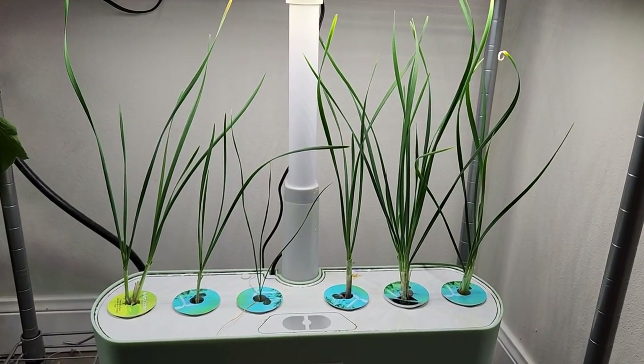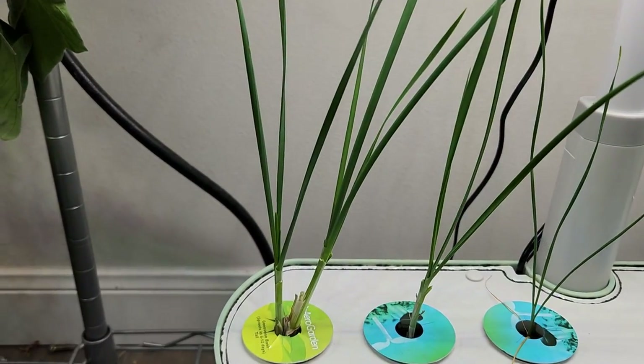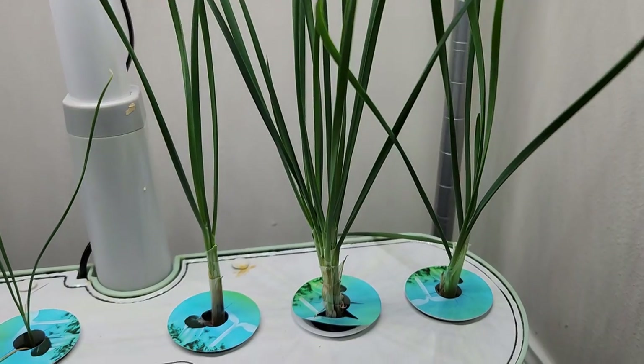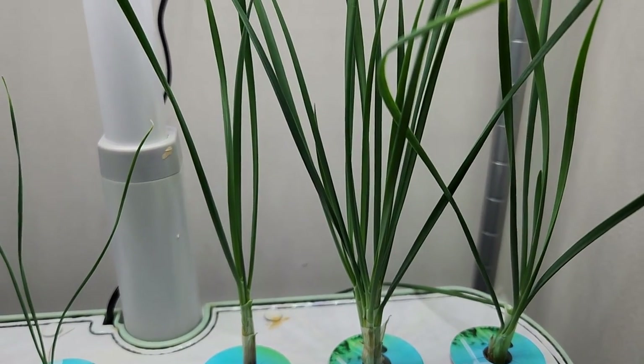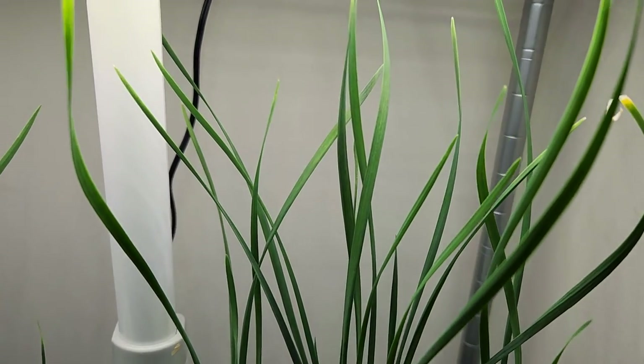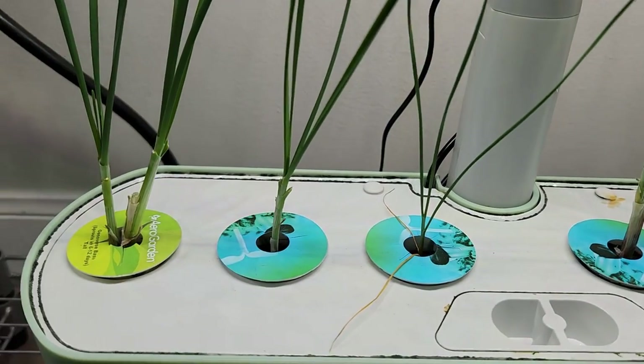Day 65: more chives are showing up as I harvest, and this journey will go on for a long time — if not forever. I will stop here for now and keep you posted if I get any more learnings from this experiment. Stay tuned, thanks for watching, and happy AeroGardening!